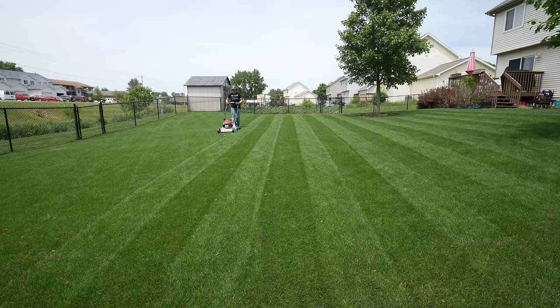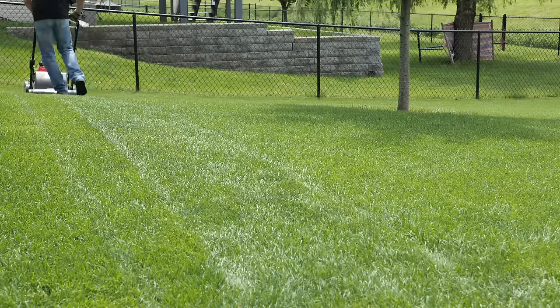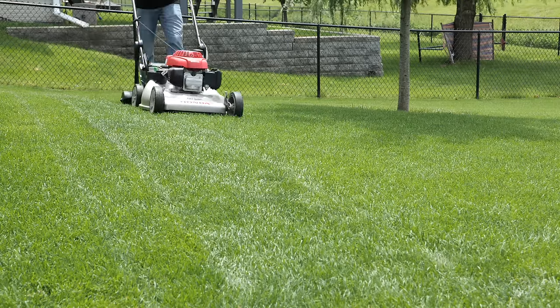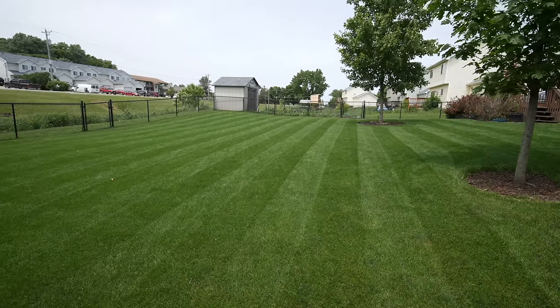The first question is: what is lawn striping and how does it actually occur? It's a very simple process. A lot of people think you have to cut the grass at a different height or do certain things to achieve the stripe look, but it's really not that difficult. It's simply the bending of the grass blades. Think about velvet — when you brush it in different directions it has a lighter or darker look. The same thing happens with grass blades: bend them one direction, come back on the next pass in the opposite direction, and when you look at it with the sun behind you, you'll see those stripes because of how light comes off the bent grass blades.